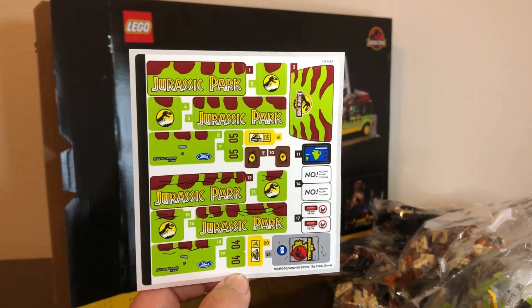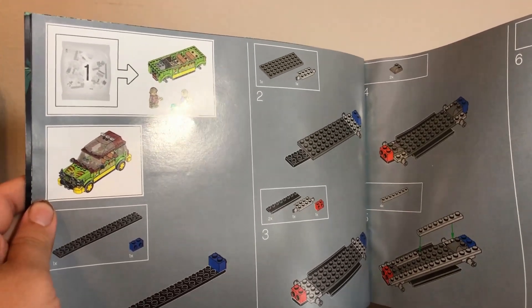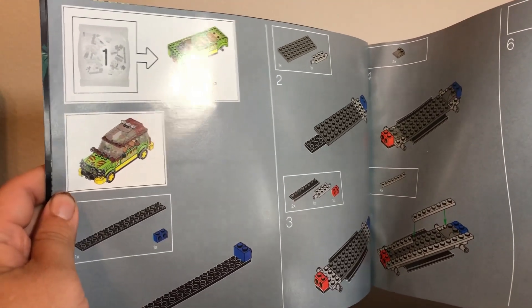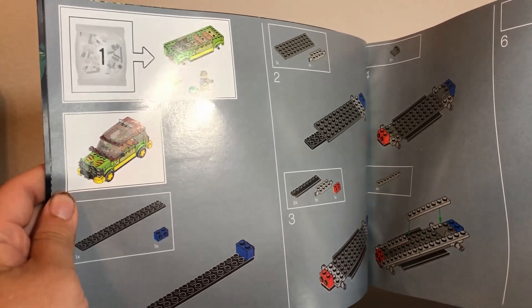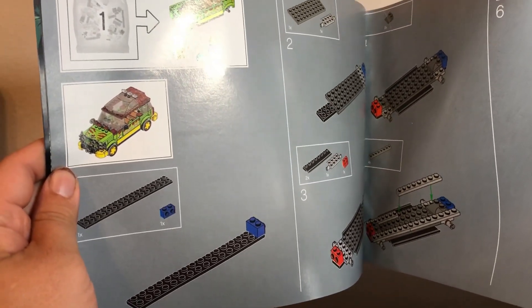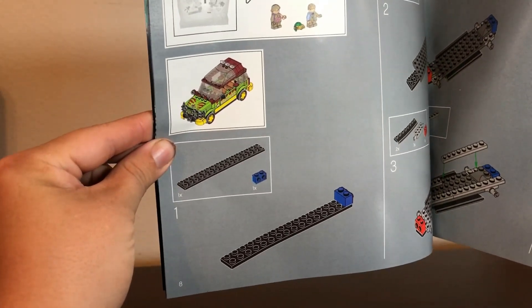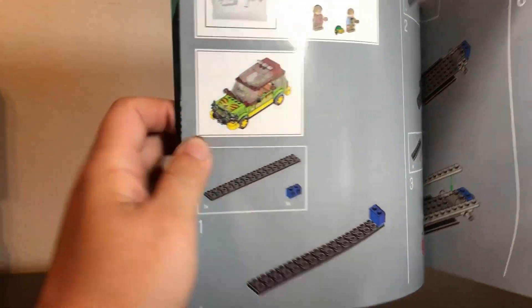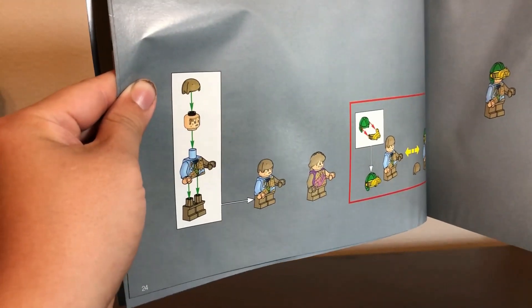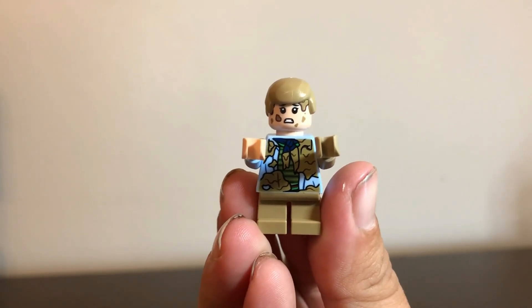Before we get into the minifigures, I'd like to point out something interesting with this build. Usually, the first thing each bag has you build is the minifigures. Well, this time they did the opposite — bag one on page eight starts with the main build, and the minifigures are saved for the very end at page 24. I found that to be a little interesting.